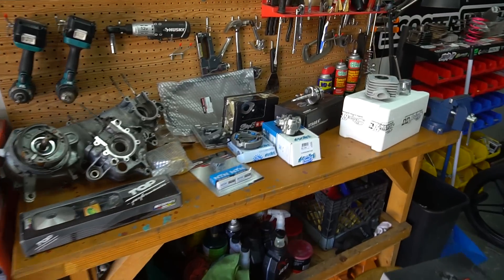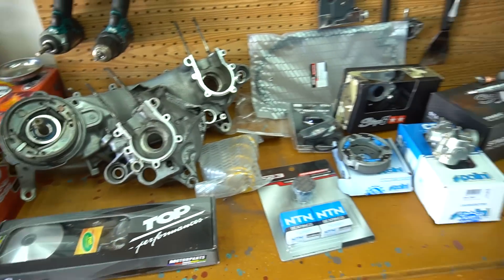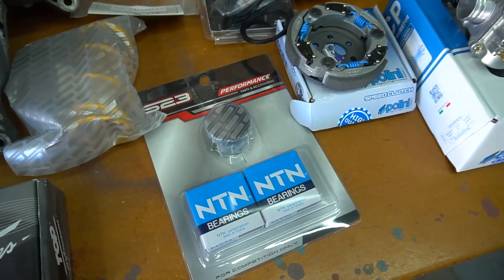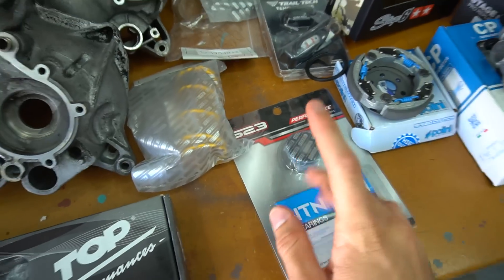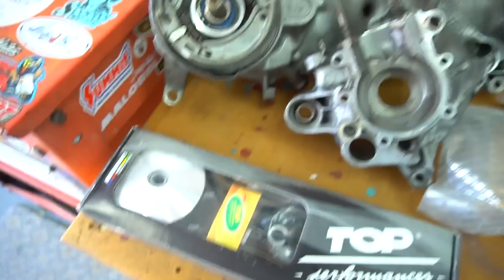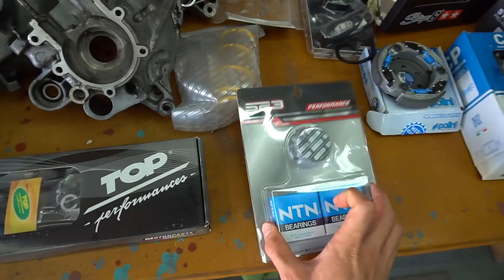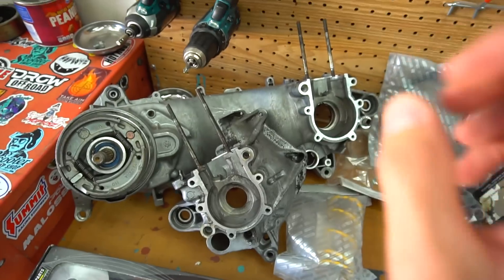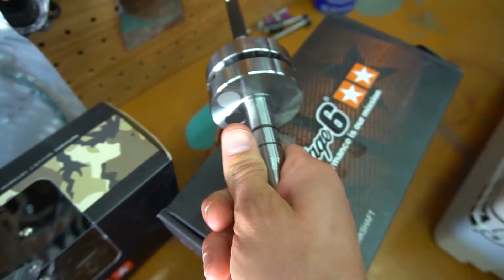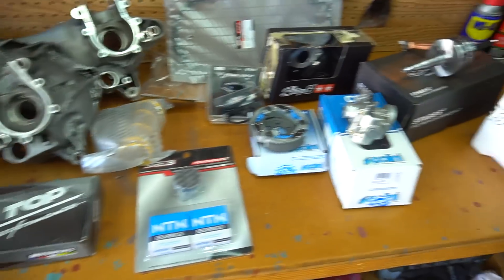I was going to wait until the next video to show you guys what we're working with, but since we already got the engine torn apart I'll show you now. We're going to be using the dry ice trick like I did on the last build with Joe's blue Zuma — works way better with dry ice. Cases are all split and stripped, ready to go. First thing we're doing is popping in these bearings — we got some S23 bearings and seals. Get these bearings frozen in dry ice so they pop into the cases easier. Then going into the bottom end, we got a Stage 6 full circle crank. I really like these Stage 6 cranks and I've been using them on a lot of builds lately and they've been treating me right.